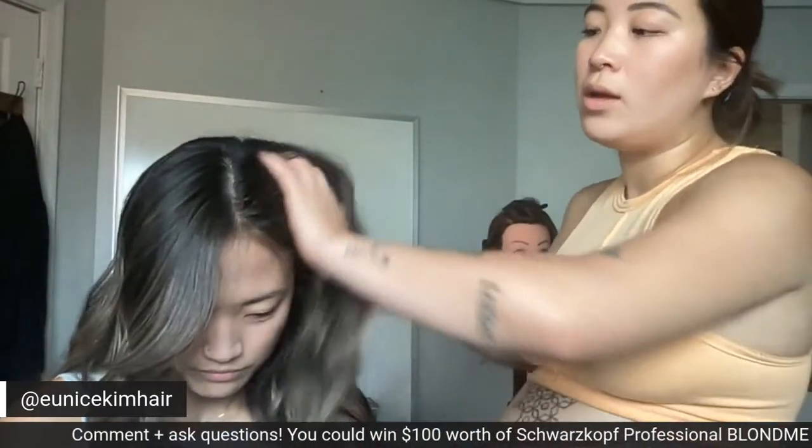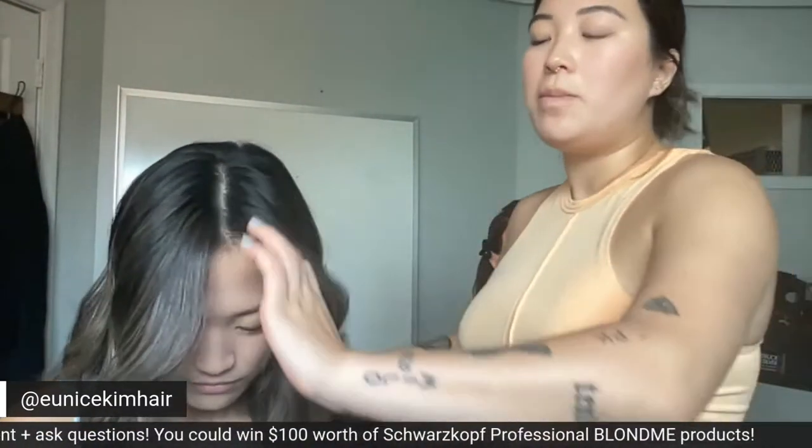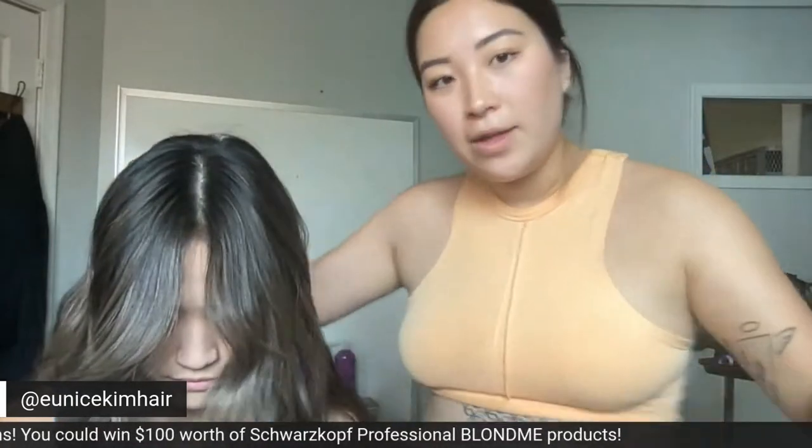Hi guys, I'm Eunice, also known as Eunice Kim Hair on Instagram, and today I have my model Amber with me. I'm going to be showing you basically the way that I foil my mohawk section, giving you a really versatile technique — whether it's a money piece you want, baby lights, or anything like that.